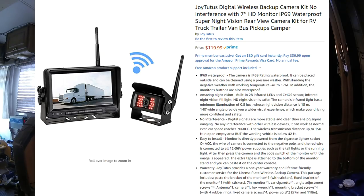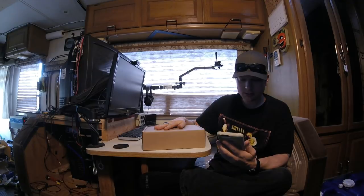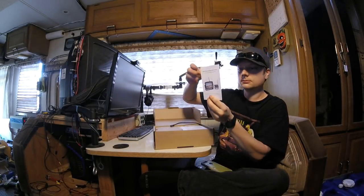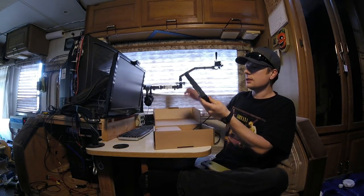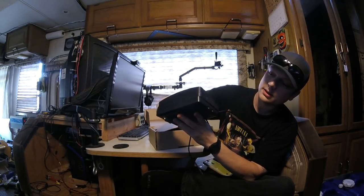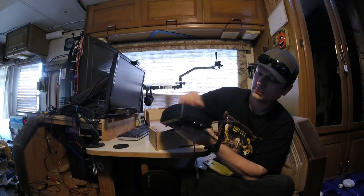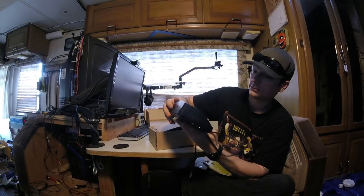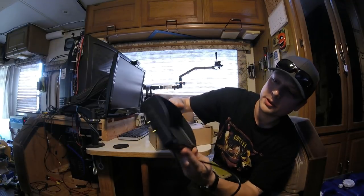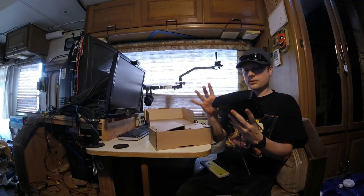Good afternoon everybody, welcome to this install and review video of the Joy Tutus digital wireless backup camera kit. It's a 7-inch HD monitor with night vision. There's the HD monitor with the sun shield and the anti-glare clip-on shield. It's actually very nice — I like how big the screen is.